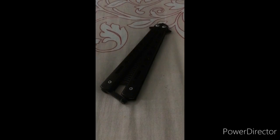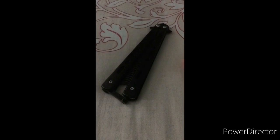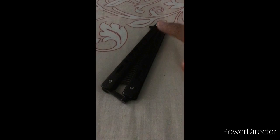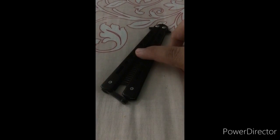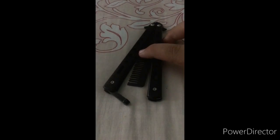Hey guys, welcome to another video. Today's video is a review of a butterfly comb knife that I just bought from the mall. It cost $10, not bad. This is the black color version — I already played with the blue and red versions, and the silver one I haven't tried yet, but honestly I like the black color. So yeah, it's pretty cool. Here it is.